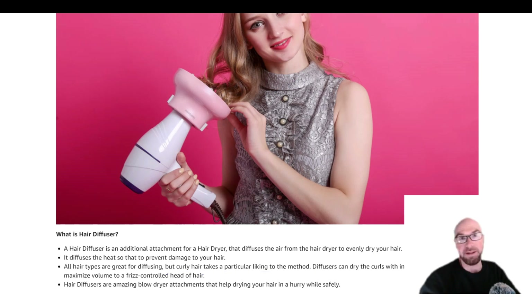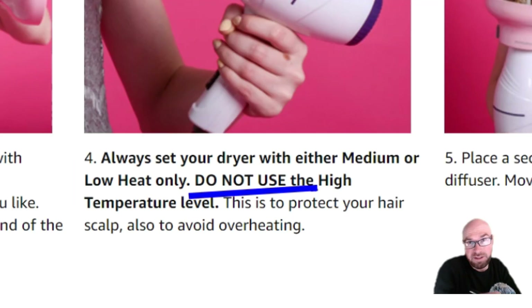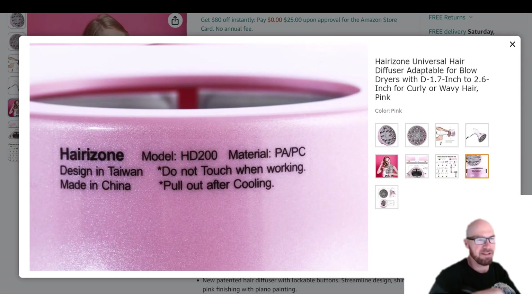They do say this is particularly good for curly hair. A few things to note: do not use it on the highest heat setting — you're probably going to melt it. There's also a funny little sticker on this that's kind of a translation issue: 'Do not touch when working, pull out after cooling.' Basically, wait till it cools down before trying to remove it from your hair dryer.